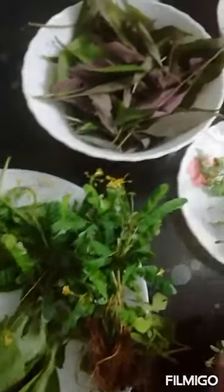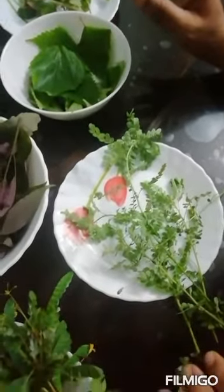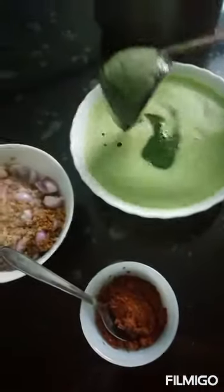When the first to make the fish, the fish will be ready to make it. I will make the sauce.